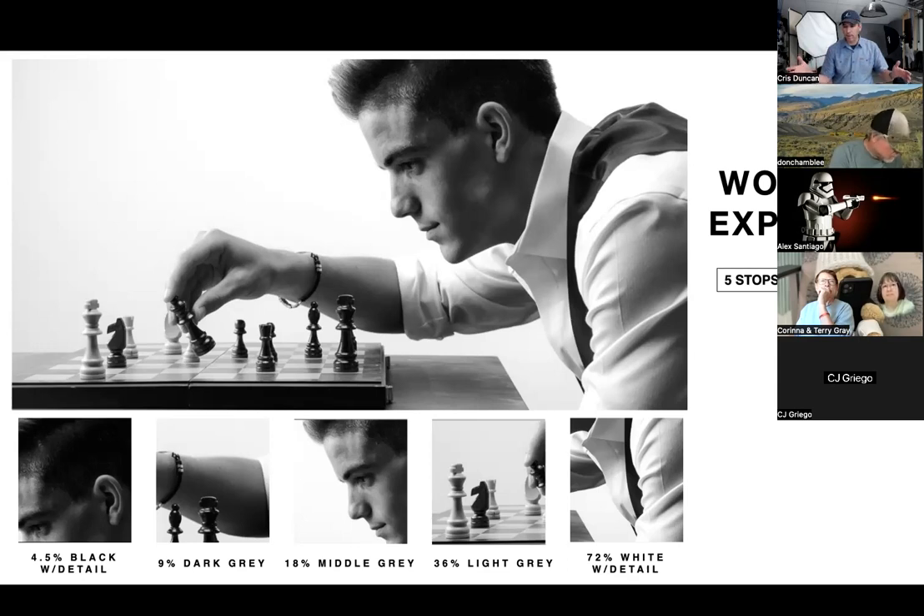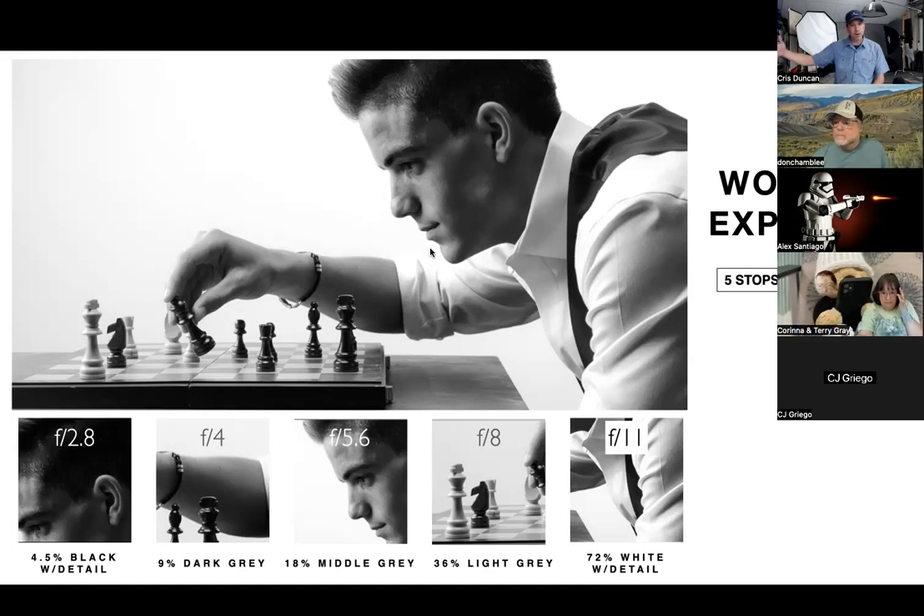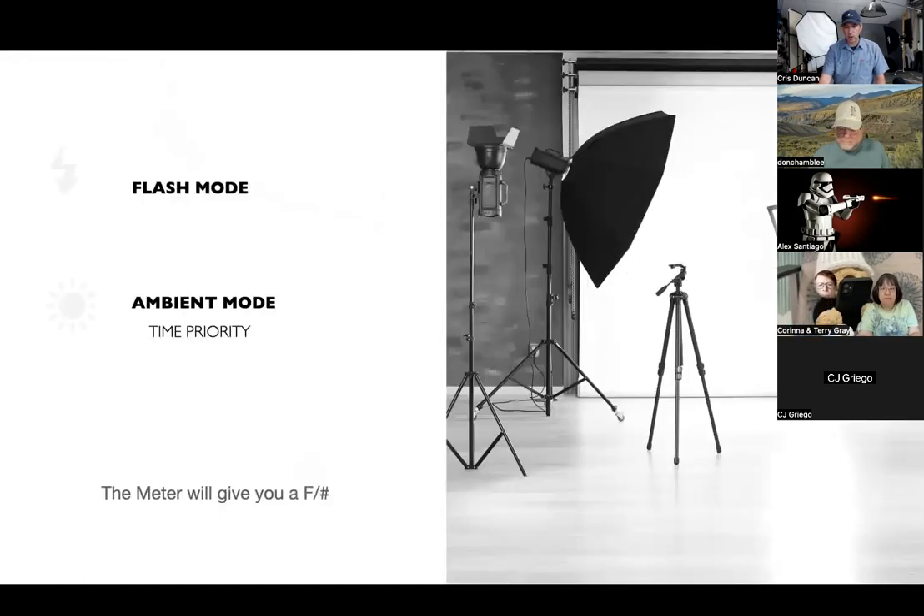Here's a practical example: I metered the face at f5.6. His shadow detail metered at f2.8 — so it's going to print with detail. His shirt and background metered at f11 — that's within two stops, so I know it's going to print. It pushes to white, which I'm okay with, but it still prints and still has good fidelity in the image.